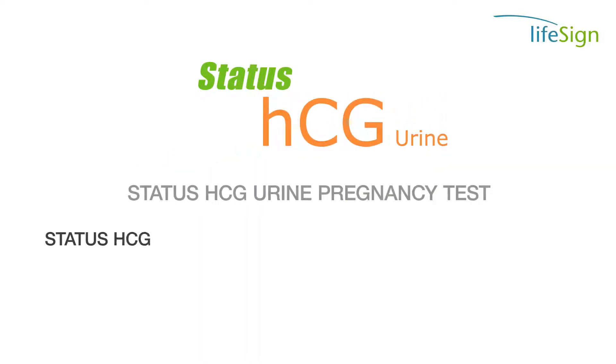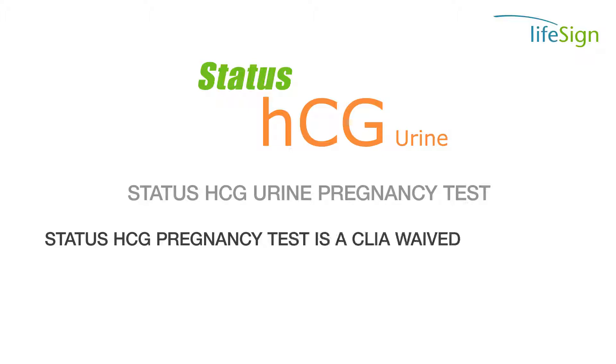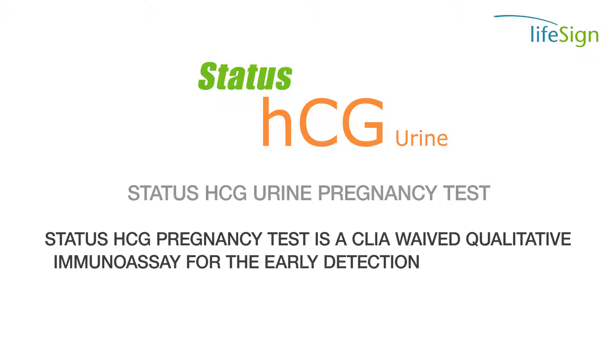The STATUS HCG Urine Pregnancy Test is a CLIA waived qualitative immunoassay for the early detection of pregnancy.